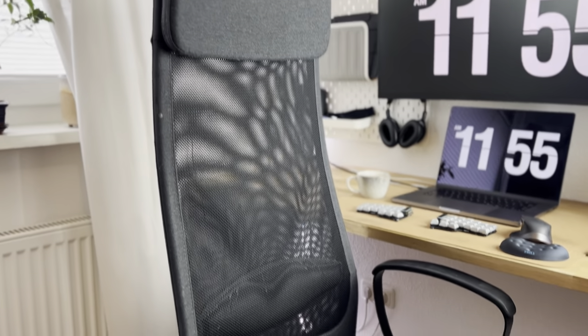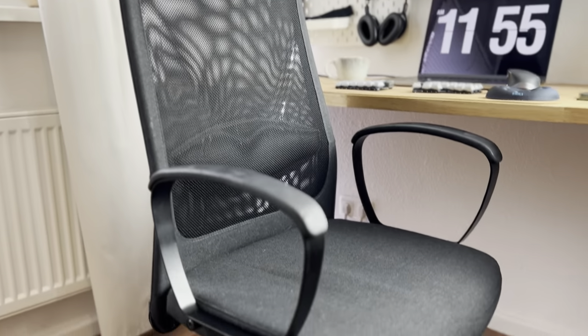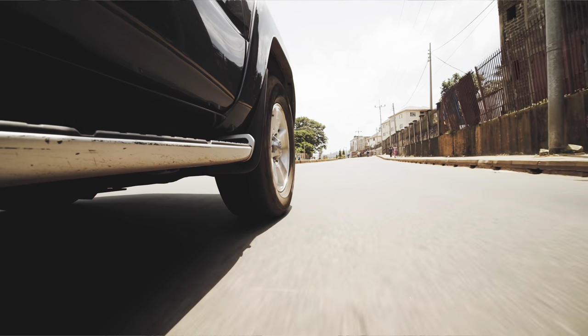One of the most important things is still the chair. I have the IKEA Markus chair at 180 euros — one of the best purchases you can make for a chair. Not without reason, it's the most famous office chair in Germany. During COVID it was sold out for months; I drove to IKEA three times just hoping to get one, and on the third run I got the last chair in black. It's definitely worth the money. Now you have nearly everything you need for your perfect home office setup.